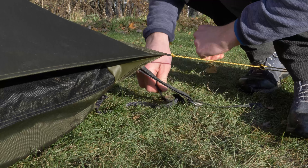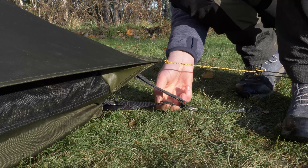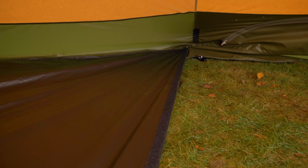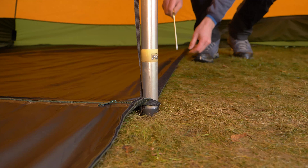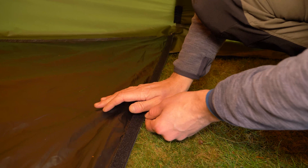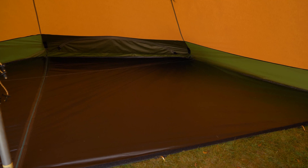To make the floor nicely taut, first stretch the long side of the floor by tightening the floor tensioners on the corners of the floor's long side on the outside of the Nordic tipi. Then attach hook pegs to the four fastenings on the long side. Finally, stretch the remaining floor tensioners on the outside.